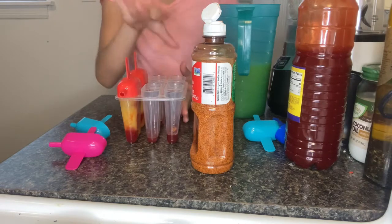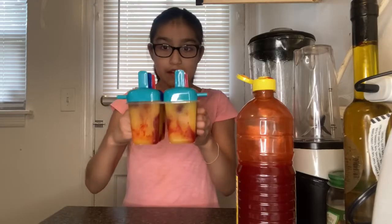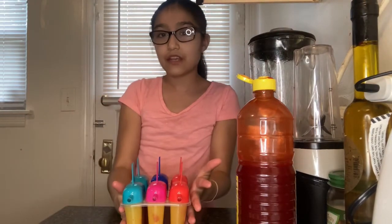Okay guys, so here it is — this is how they're supposed to look. You can hear the noise in the back, that's my sister's fan. We're gonna leave these to freeze for the night, so we'll be back tomorrow morning. See you guys tomorrow, bye bye!